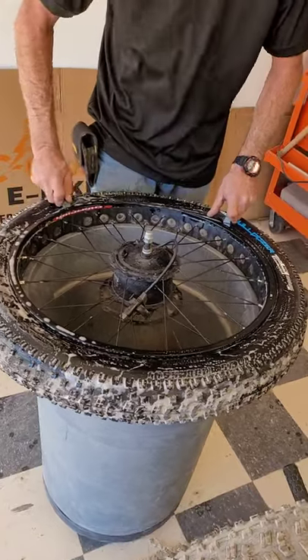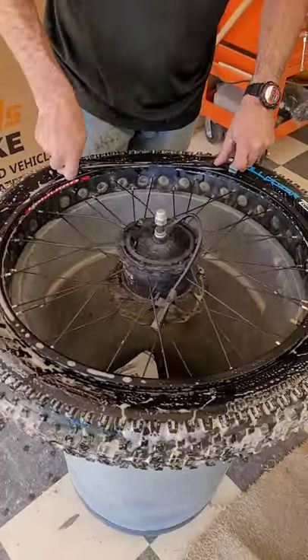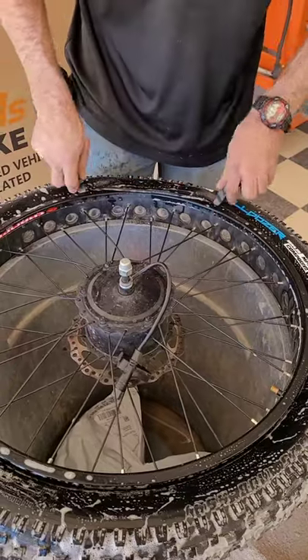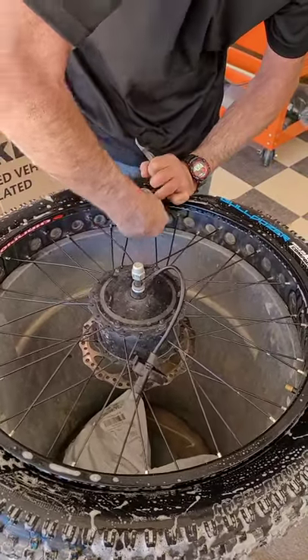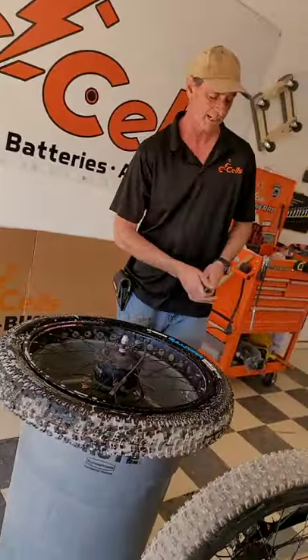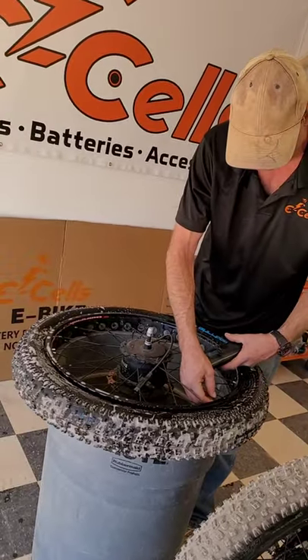Now I come to the center and just work this new tire right back onto this rim. As you come along it gets tighter and tighter. Now our new tire is on the rim. We are ready to inflate to 20 PSI using our eSales tire inflator.